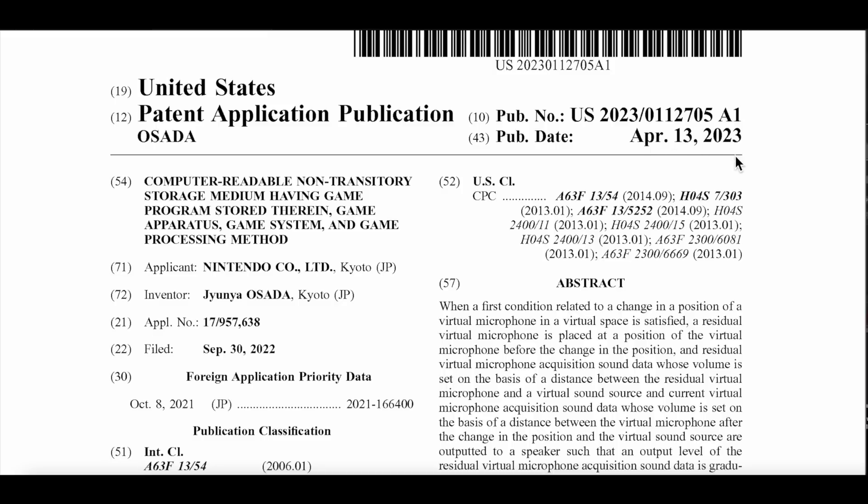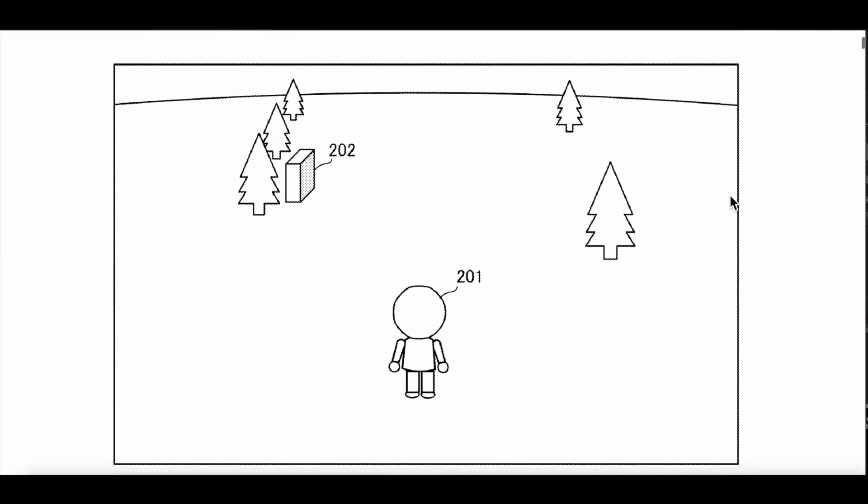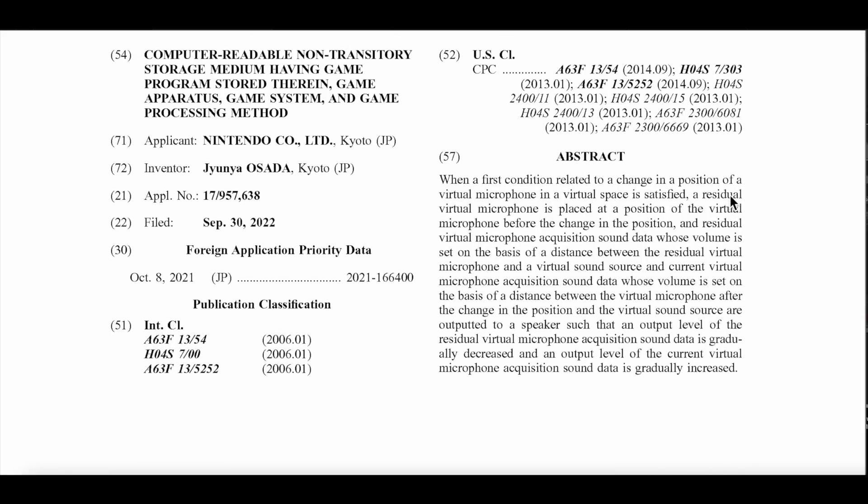Let's go ahead and find it here. These are images related to the actual gimmick — not a game. If you see here: 'When a first condition related to a change in the position of a virtual microphone in a virtual space is satisfied, a residual virtual microphone is placed at a position of the virtual microphone before the change in its position. The residual virtual microphone acquires sound data whose volume is set on the basis of a distance between the residual virtual microphone.'